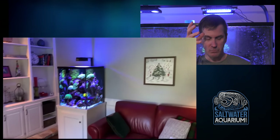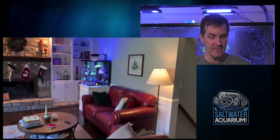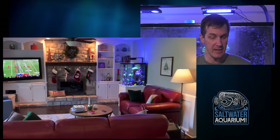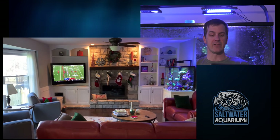Loving the reef LED as well. Looks like he's got some kind of cone-type addition on there to keep the light directed down. And he's got a lid on this tank to keep everything in — good job there, especially with that wrasse in there.